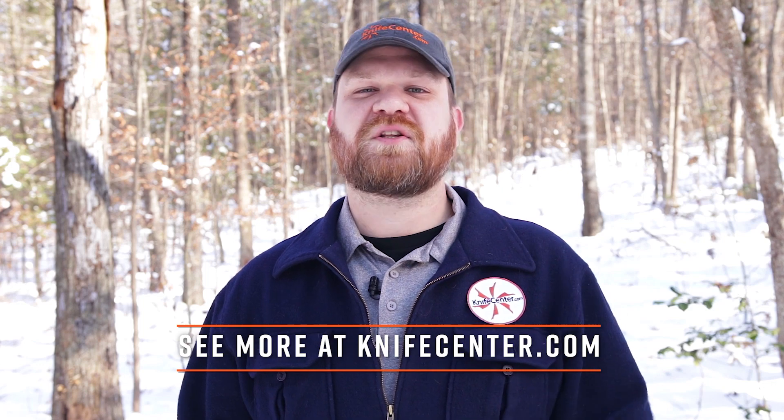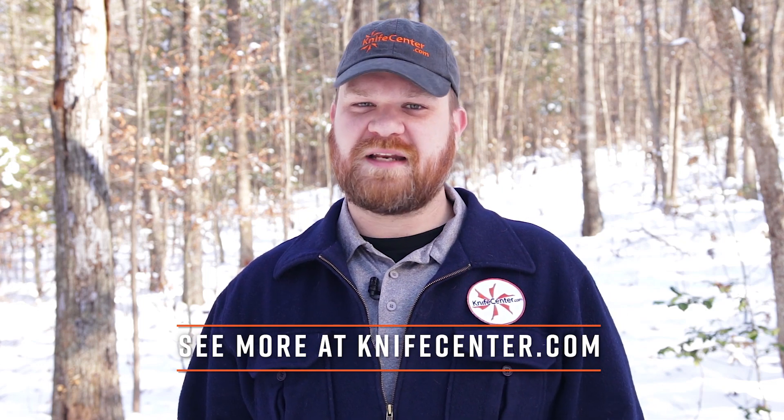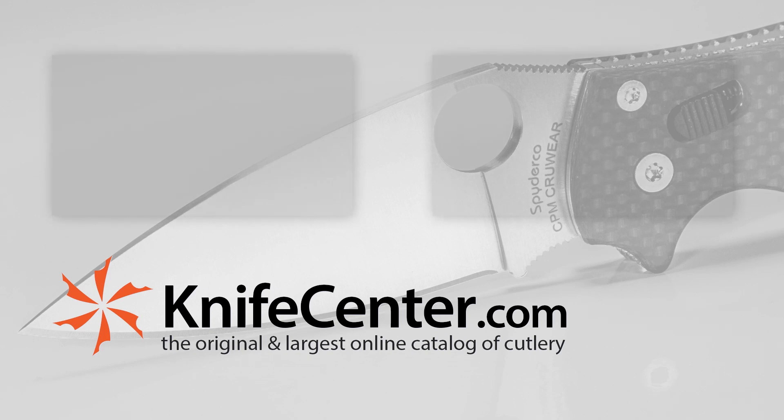That's just a small sampling of some of the great outdoor items we've got for sale. If you want to get your hands on any of these or see what else we've got on offer, click the link in the description below to head on over to KnifeCenter.com. See you next time.